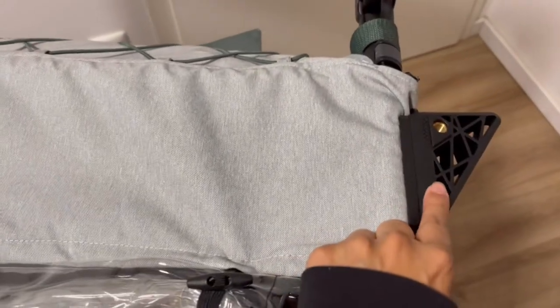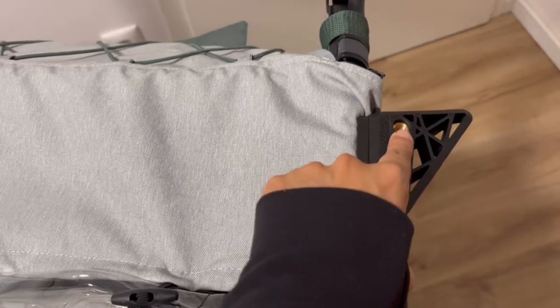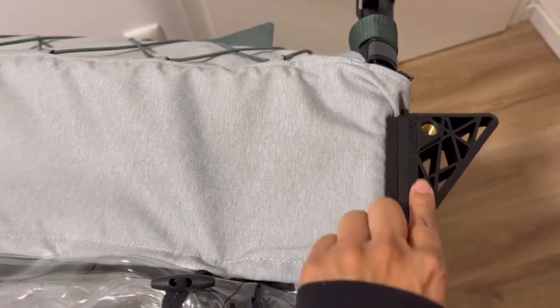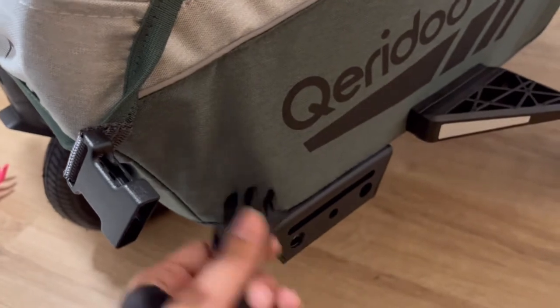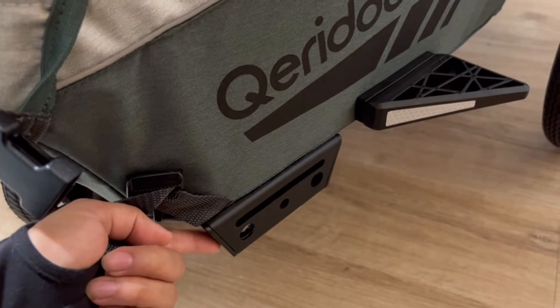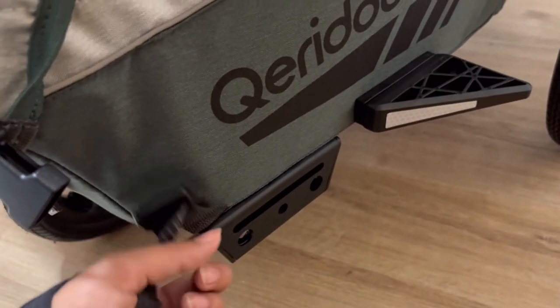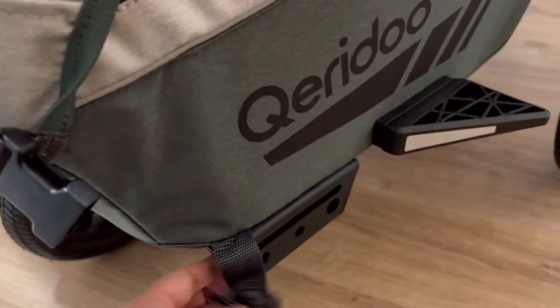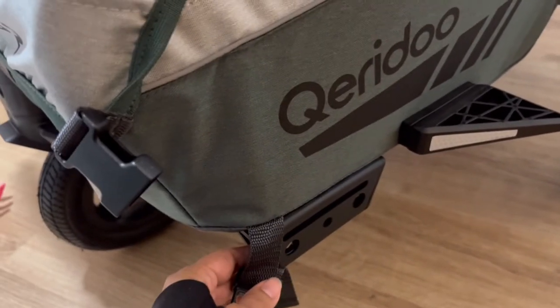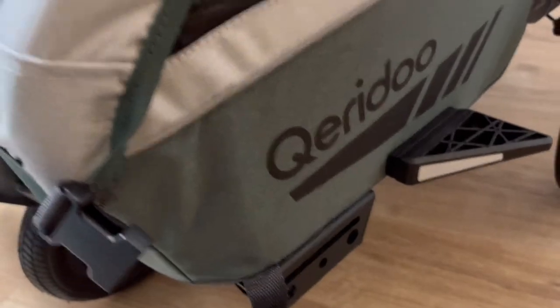We talked about the protectors on the bottom — we have one at the top as well. This is the head protector, and here is where you put the pendant or the flag. On the side, that's the buckle for the top. And then here we have where we stow the tow bar — we don't have it on this one since we're not using it as a bike trailer right now, but it fits in here easily when you're switching between modes.